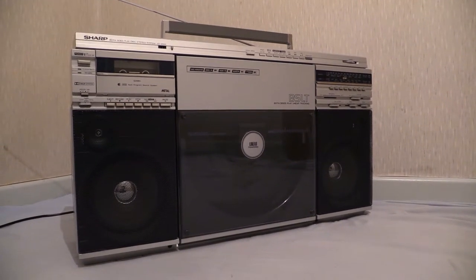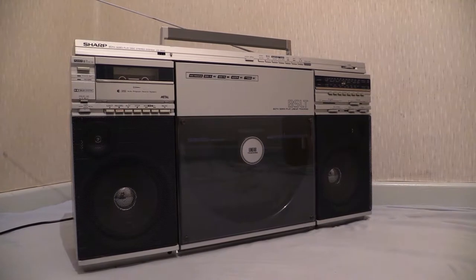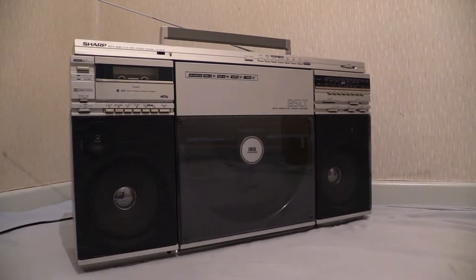When I was looking for one of these, I wanted one of the ones where BSLT was written on the front of it, because I reckon it looks better with that on there. It doesn't matter whether or not it's got BSLT on it — it's the same boombox — but I went with the one with BSLT on it. So what we're looking at in this one is a Sharp VZ2500, or in my case a Sharp VZ2500 BSLT.